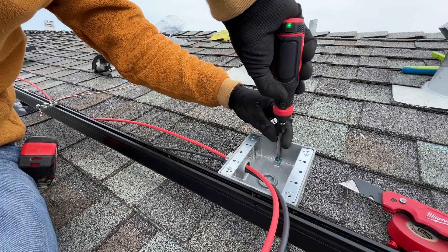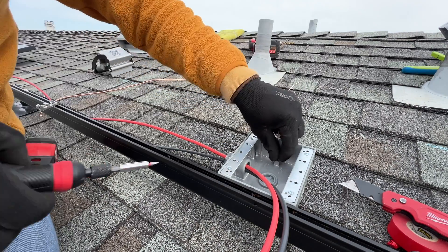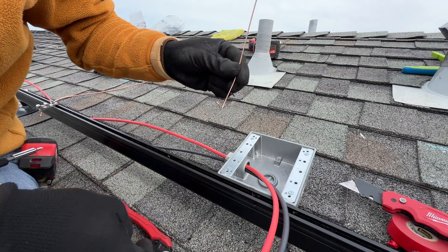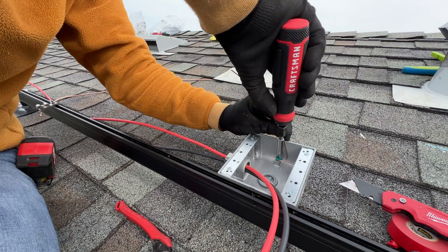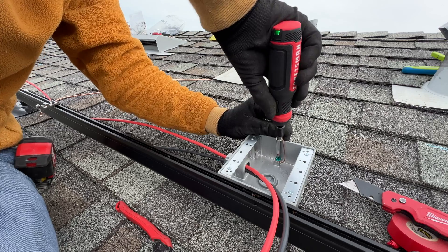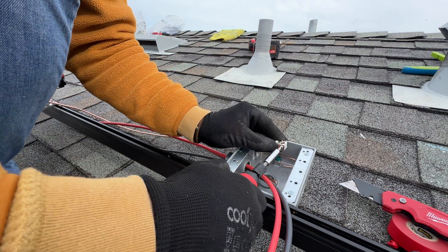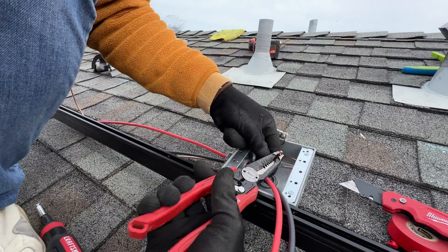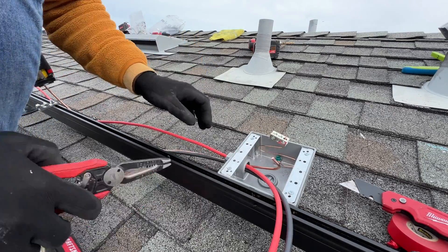Now I'm going to ground the junction box with 12-gauge wire. Then 6-gauge wire is going to go from the rails to the junction box, and from the junction box down from the roof it's going to be 10-gauge wire. To connect all wires together I'm just going to cut a ground bar for an electrical panel and connect all three wires together.